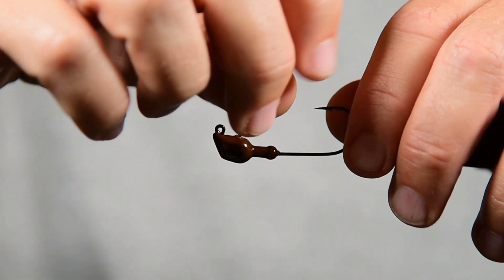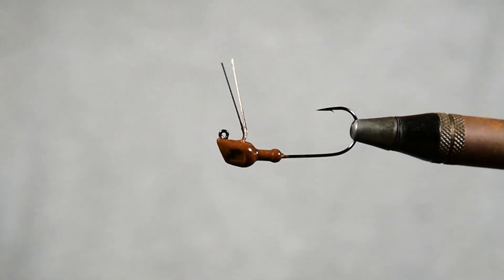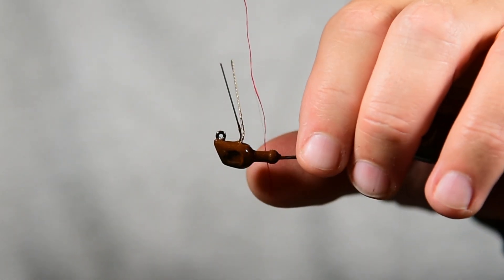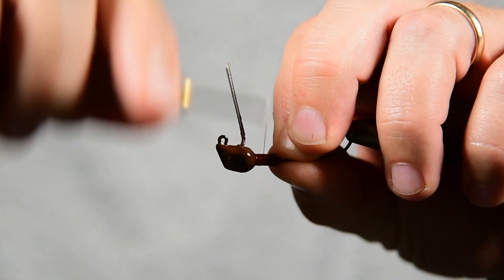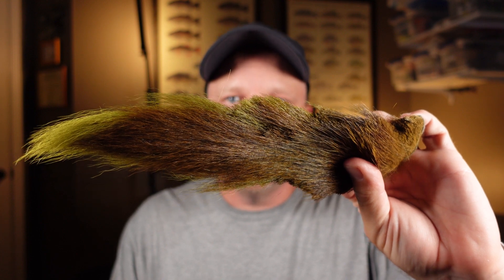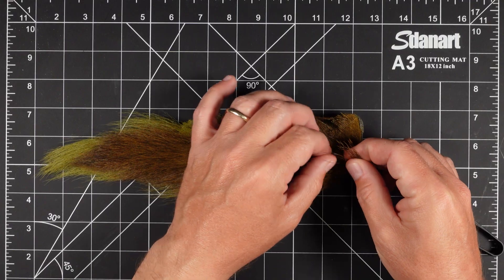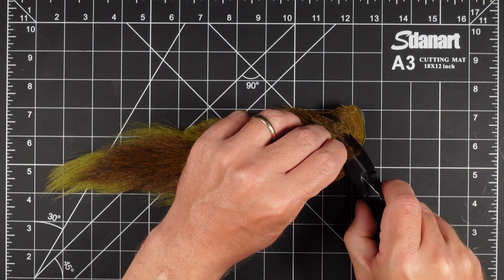We've got our jig in the vise and we're just going to take these wire weed guards and bend them back just to kind of get them out of the way. We're going to start with some red thread here and just lay a little bit down. We've got our olive bucktail here — it's got some olive in it, but then it's also got this brown in it and that's kind of the color we're going to focus on. It doesn't take a whole lot of hair to make a good hair jig.